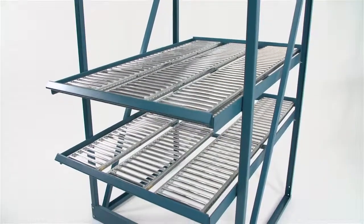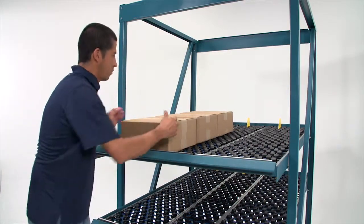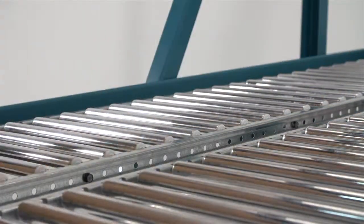Everything at UNIX is engineered to order, which means we design it to meet the demands of your specific application. Get off of those cheap plastic wheels and get your flow rack flowing again with ShelfTrack.